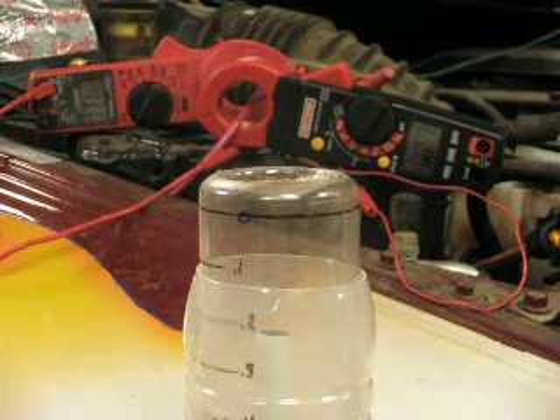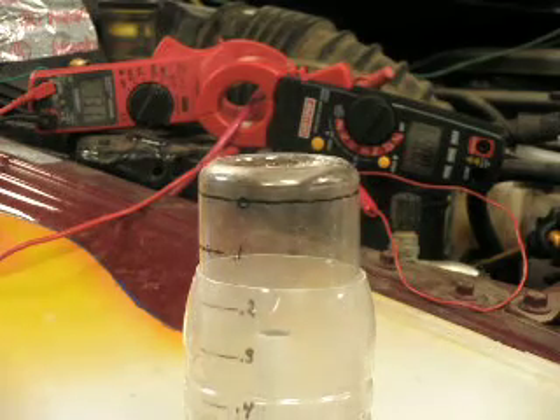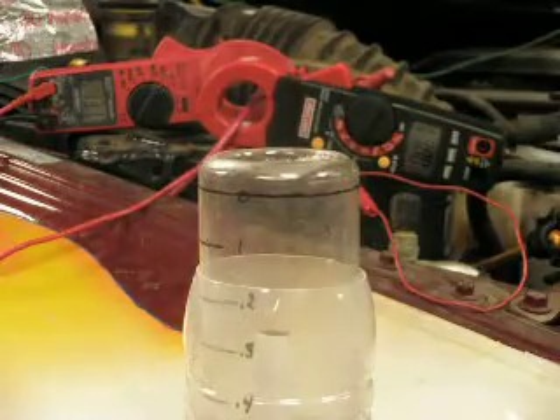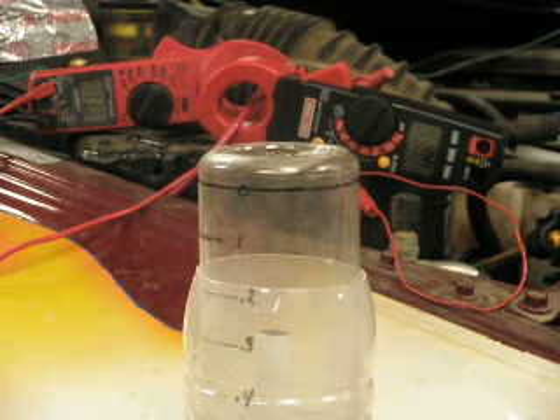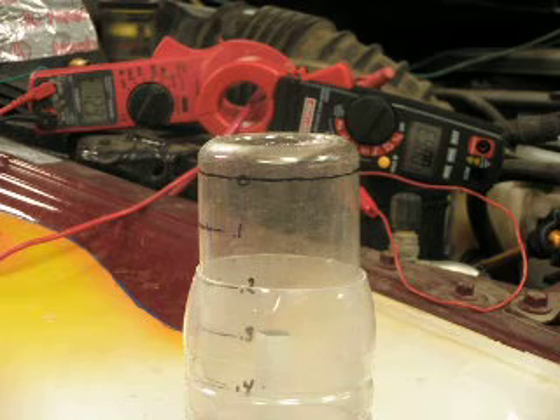Okay, give me a second here. I'll go turn the engine off and disconnect the battery charger. You can see those meters. That's straight DC now.